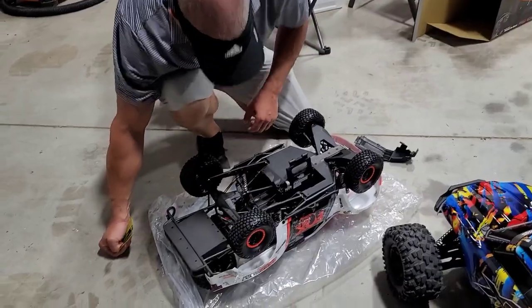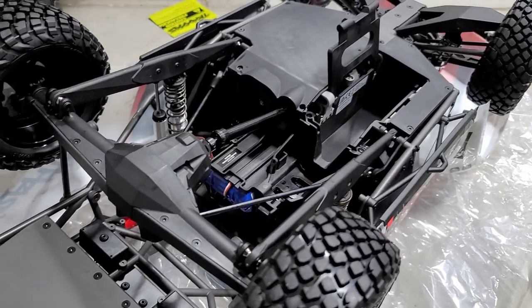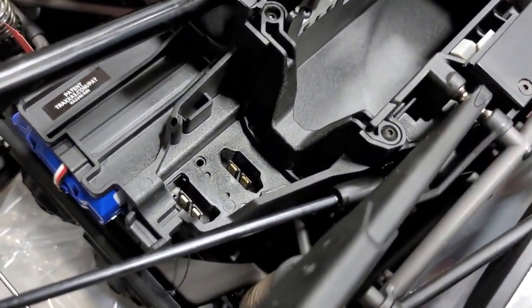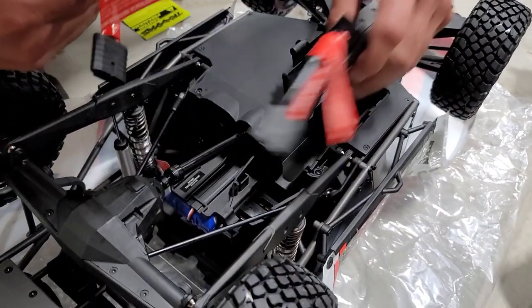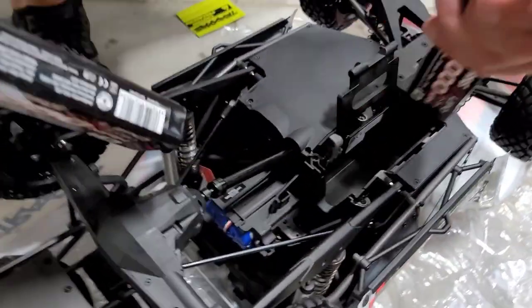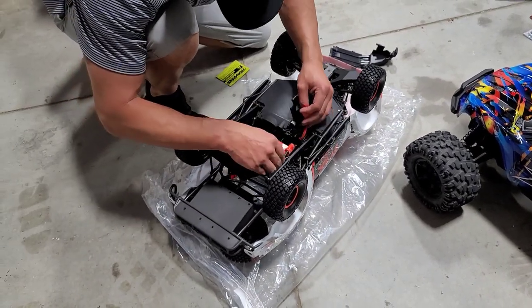Alright, so check this out — both batteries slide in and then it's just hard connectors into the ESC. No pigtails — it's just hard wiring right there, that's legit. Pretty sweet, isn't it? They go side by side and you lay them flat. Sweet!